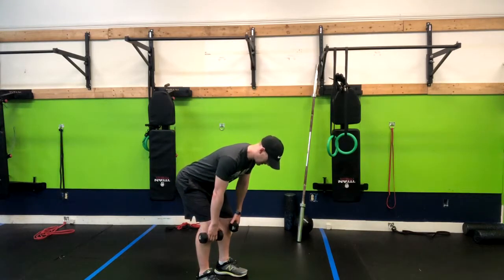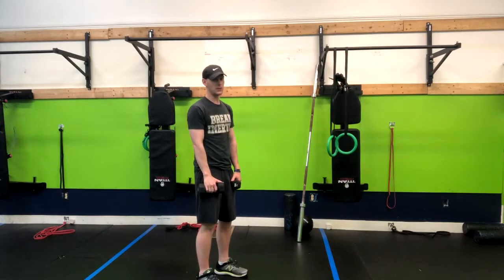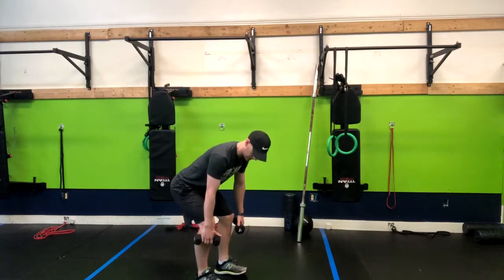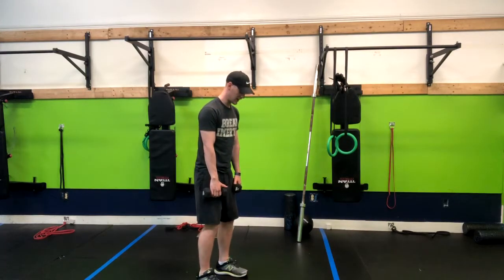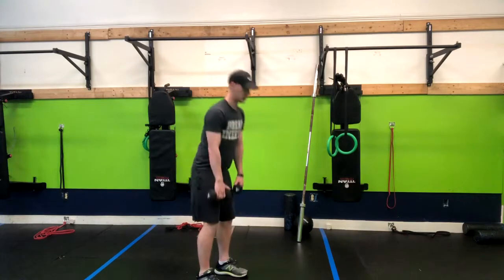We're going to go one, two, three, and then pop right up. It's a very minimal knee bend. In a regular deadlift you might bend the knees more, but notice how straight they stay here. One, two, three, and squeeze the butt up.